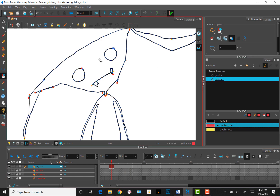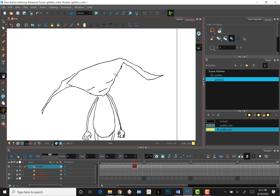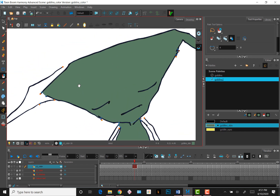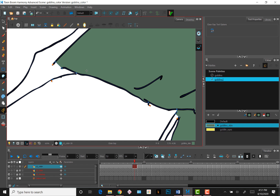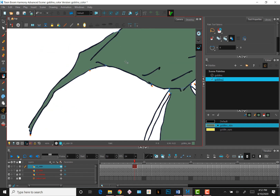Now you can go ahead and fill in color with the paint bucket, change the colors, etc. In color art mode, the orange anchor points mean that there are gaps in the line. Another way to manually close gaps is to go to the close gap tool on the toolbar under the paint bucket tool and manually draw in a line to close a gap. The points turn blue once you close a gap, and then you can fill more easily.